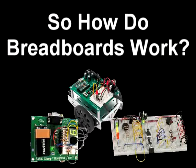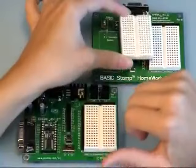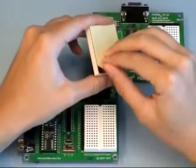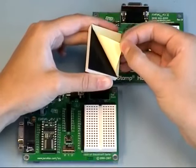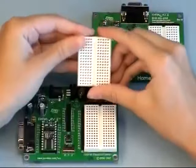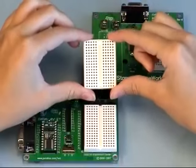Breadboards also come in a variety of shapes and sizes, and the type that you use for your project will completely depend on your preferences. Here we have the breadboard that's used on both the homework board and the board of education. Normally there's an adhesive backing, which can be used for mounting the breadboard onto a platform for your project and also protects the back of the board from touching undesired conductive material.